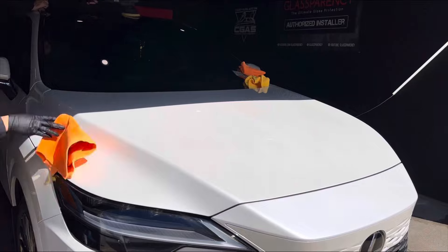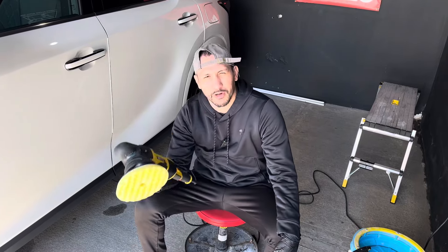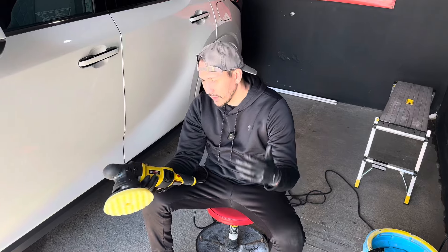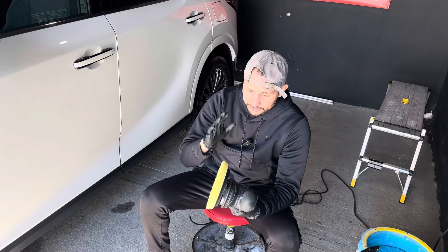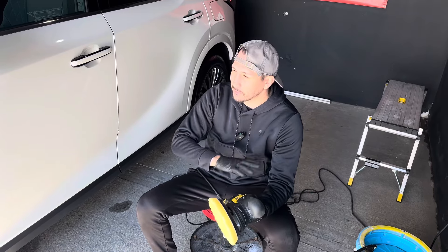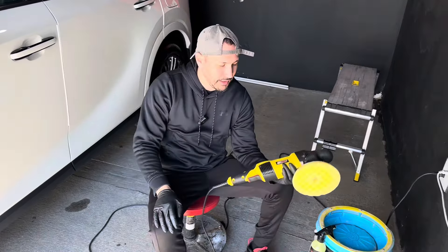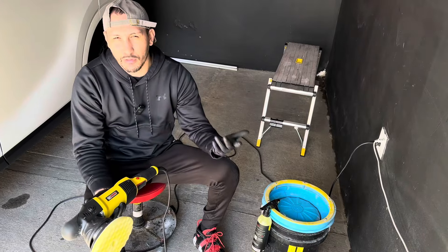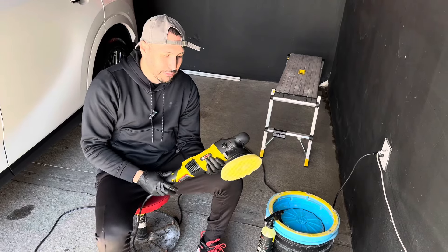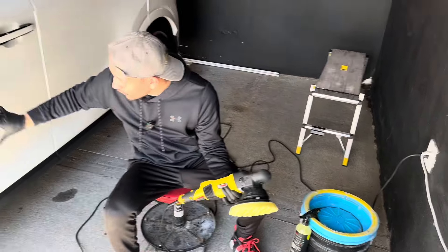I've been using this for a couple of panels already on this first vehicle. My wife used it, Steven has used it, and we're liking it so far. Literally speed three or four is all the power you need. Compared to the SPTA we use, it's much quieter for sure. The only difference between this and the SPTA cordless is this is a little heavier, but it runs smoother and has less of a high pitch noise.